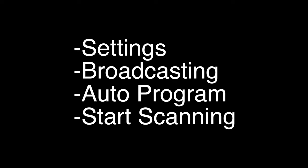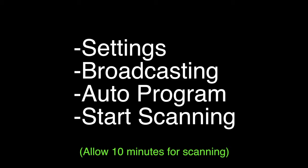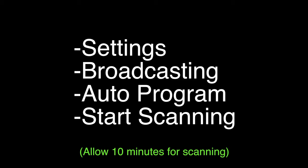Now this is the important part: go to the Settings menu, select Broadcasting, then Auto Program, then Start scanning. Once you hit Start scanning, this can take about 10 minutes, so that's normal — don't think the TV is locked up or anything. In our area it found an incredible 50 channels.